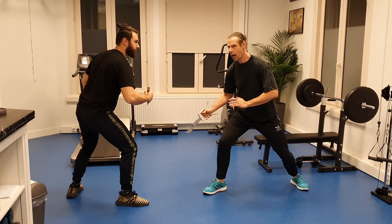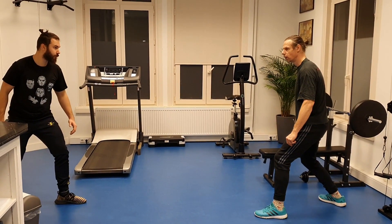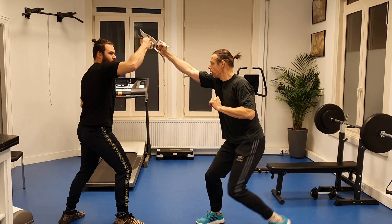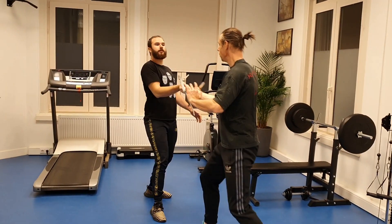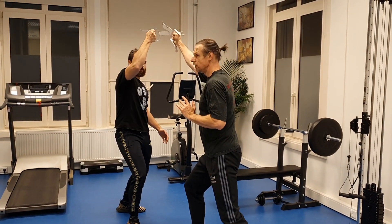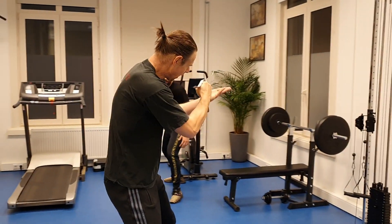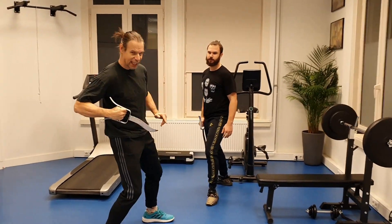Then I withdraw my leg and go through part two. I take on the stomach: one, two, three, four. Stomach, stomach, thrust, defense up. And when I go back, I just put it back, take it to cut. I cut his head and take it with force back.